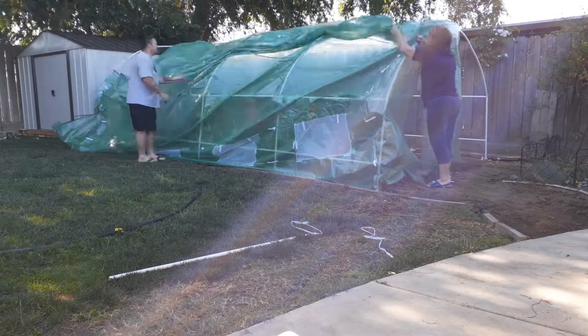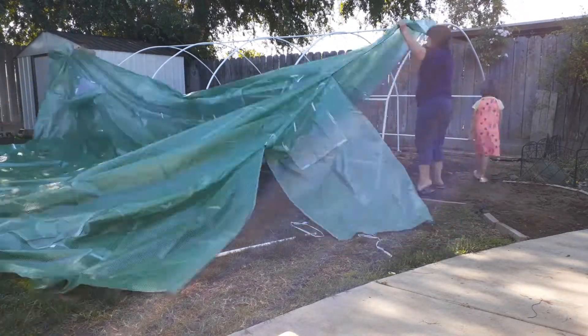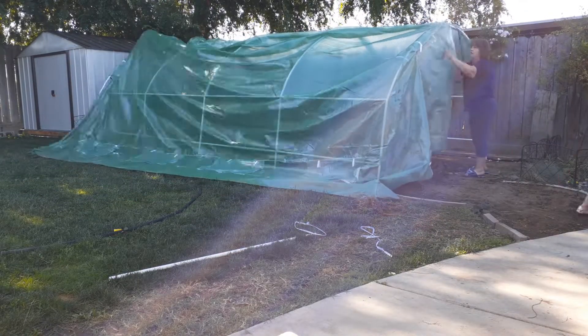So we pulled it off, then I laid it out and pulled it over the right way. Piece of cake, problem solved, no big deal. It was a lot of work — I tilled all that up by hand.